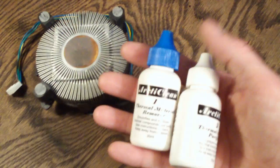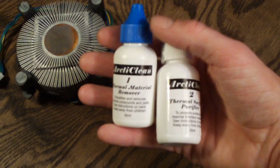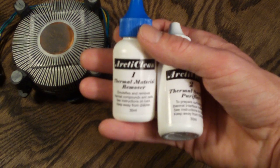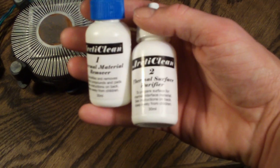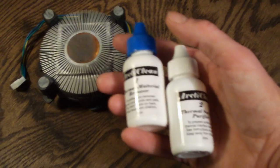Personally, I use ArticLean. It's a two-step process. Basically, there's one that removes the thermal paste, and then the second one is actually a purifier to make sure the surface is fully clean. Do this to the CPU and the heat sink.